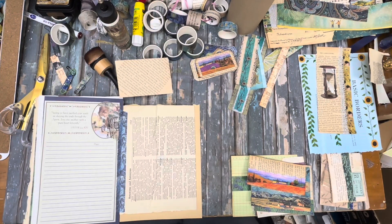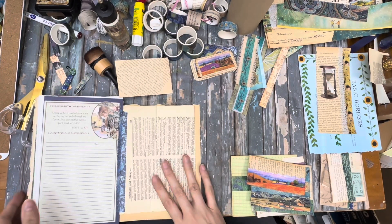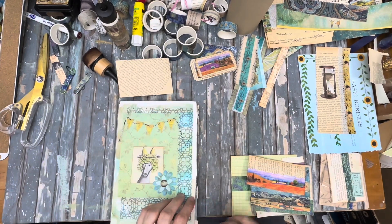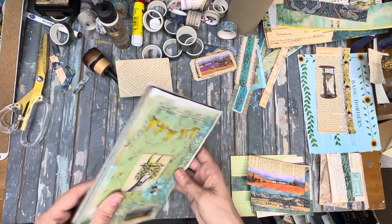This is Kelly from Rube Pursuit Junk Journals and I am here today working on part two of this Van Gogh themed journal — my hinge journal.